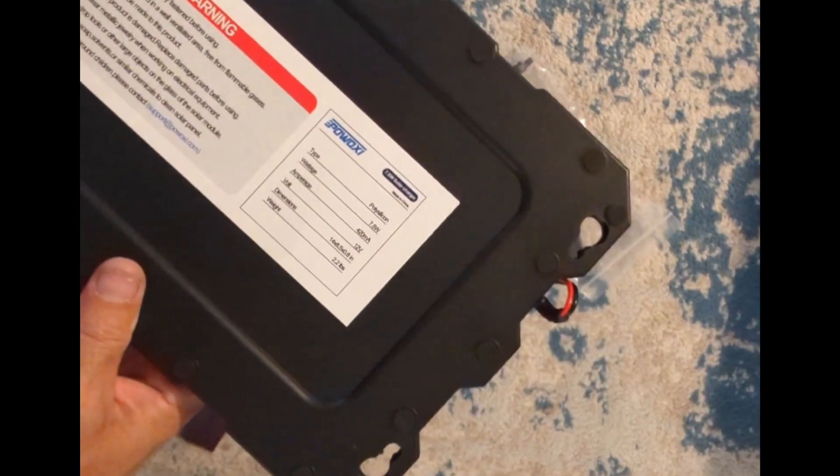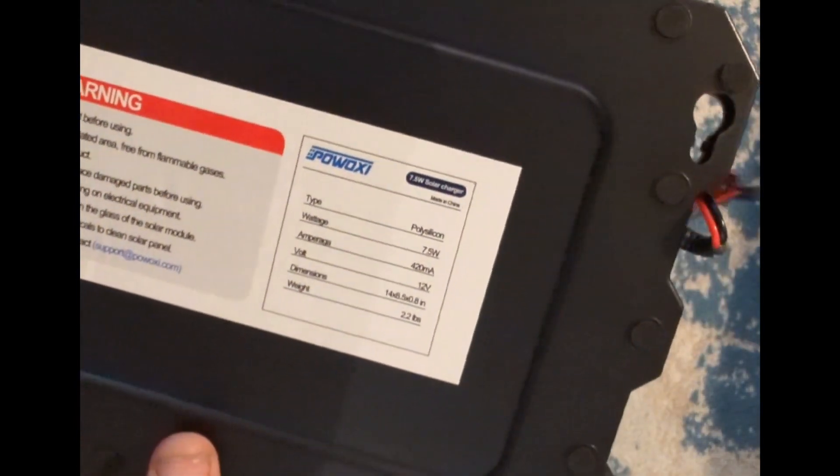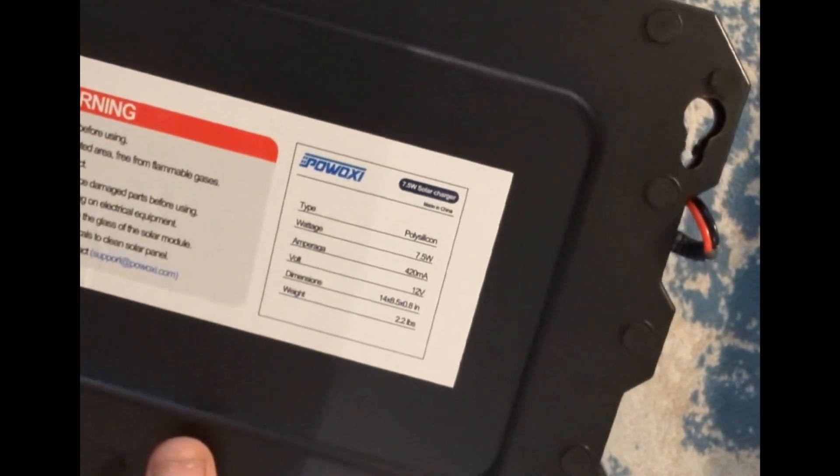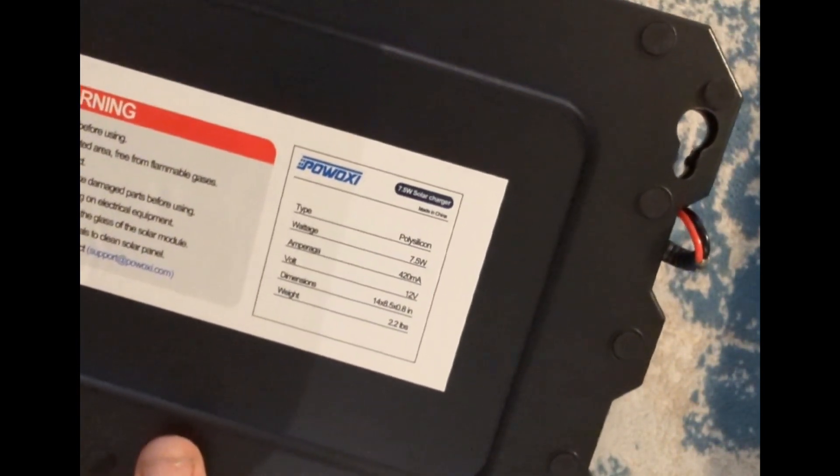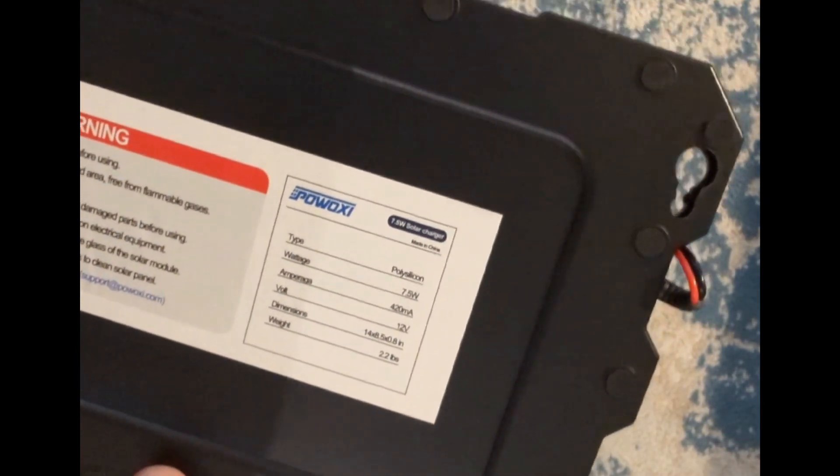Here's the back of it. We've got polysilicon, 7.5 watts, 420 milliamps at 12 volts. And this one we got it because...